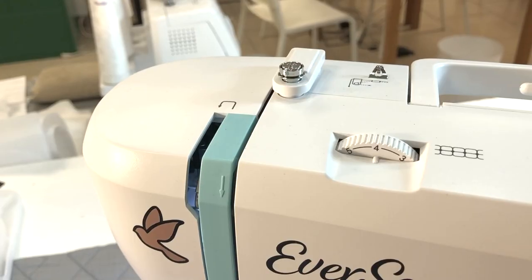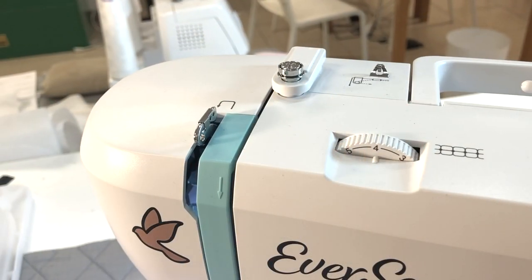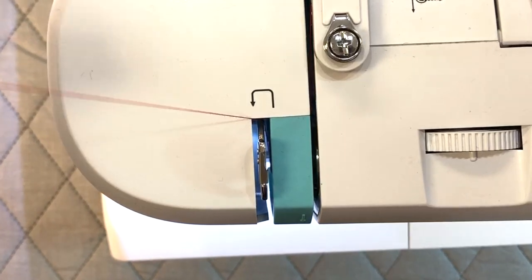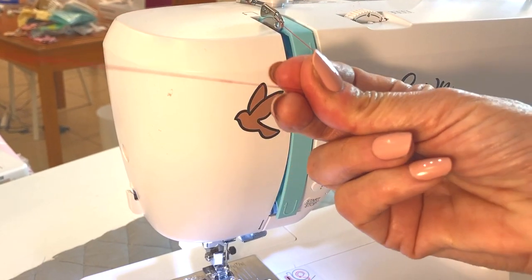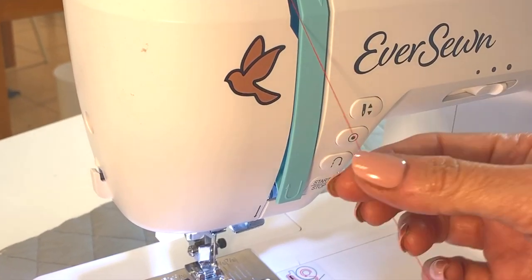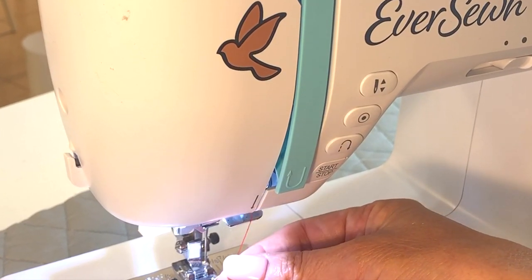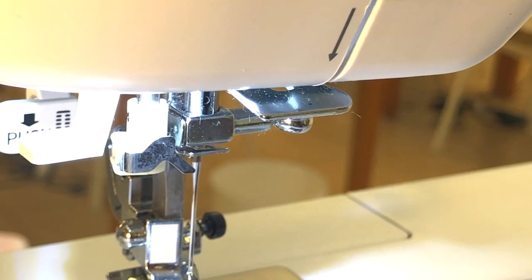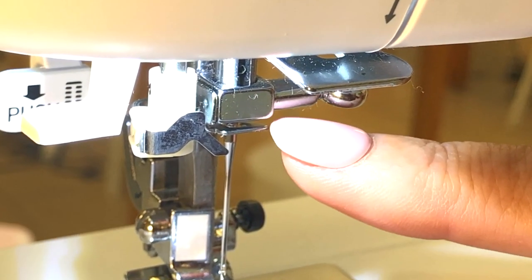If your take-up lever isn't up, rotate your hand wheel until it comes up. Once I get the thread to the front, I tend to pull it a little bit tight so it gets all the way up to the front of the take-up lever before going straight down to get ready for the thread guides.